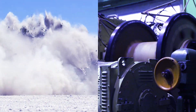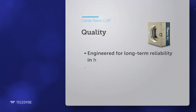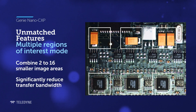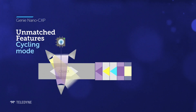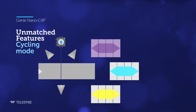With an all-metal body and wide operating temperature, the Genie Nano CXP is built to perform in harsh industrial environments and provides an unmatched feature set to meet your imaging requirements — like multiple regions of interest to help you significantly reduce your transfer bandwidth, and Cycling Mode that enables you to change image acquisition settings with each frame.